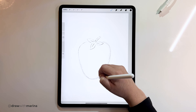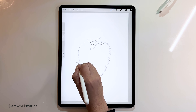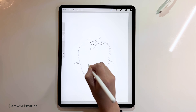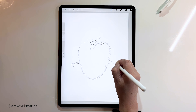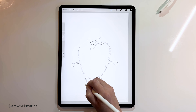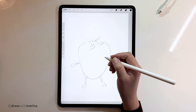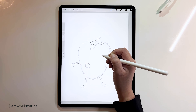Maybe we should put some arms and legs. Let's draw really really thin arms out here and see how that looks. And then we can do the eyes — we'll do two big circles like that.